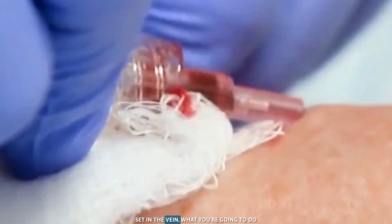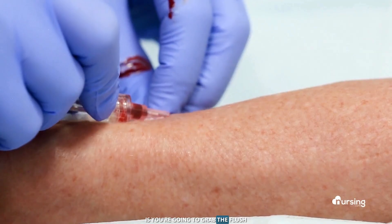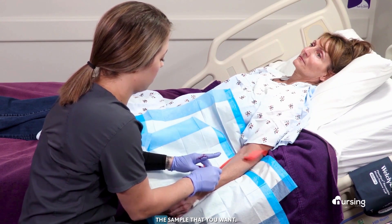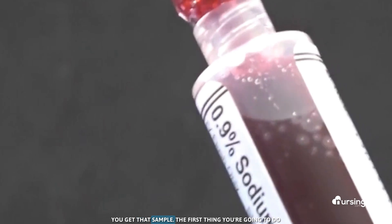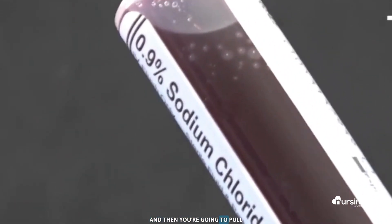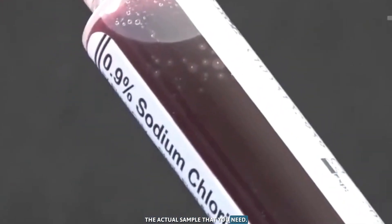Once you get your IV set in the vein, grab the flush and withdraw the sample that you need. Once you get that sample, the first thing you're going to do is waste three to five mils, and then you're going to pull the actual sample that you need.